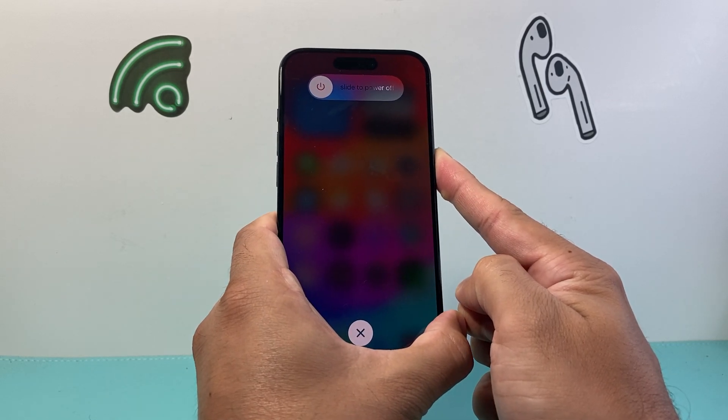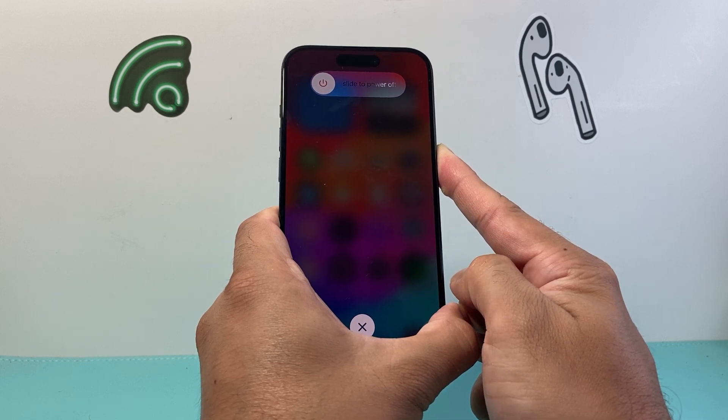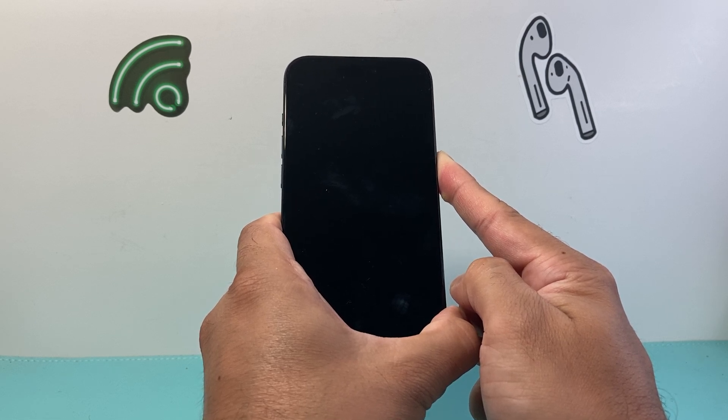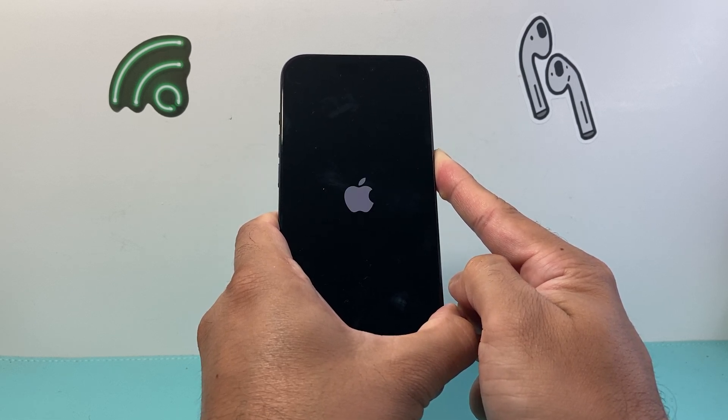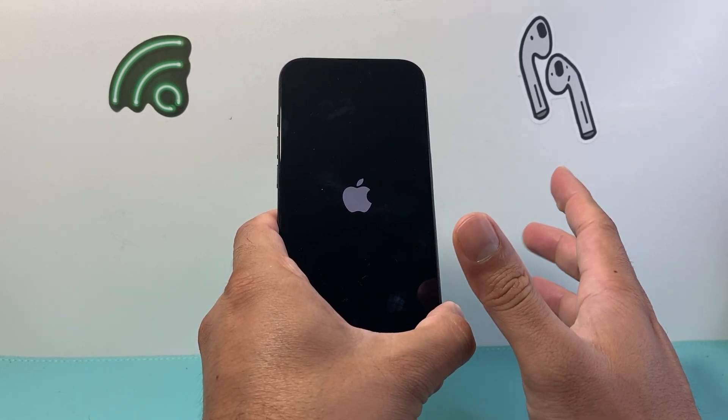As you can see here, it's going to say slide to power off, but do not try to touch that. We're going to force it to completely shut down and then reboot itself. So as you can see here, it went completely black, which is fine. I'm holding on to that side button and I let go once I see that Apple logo appear.